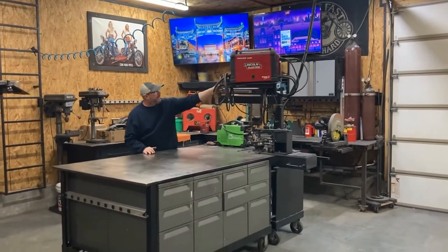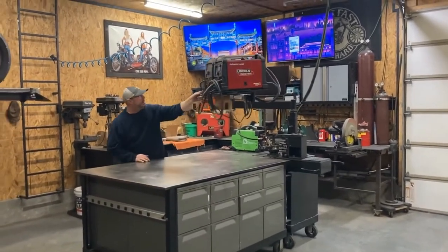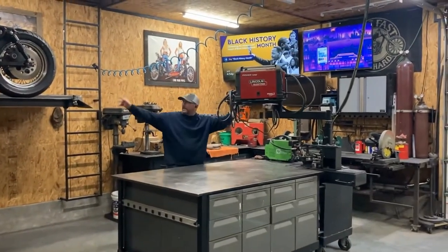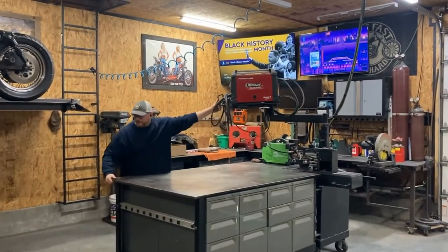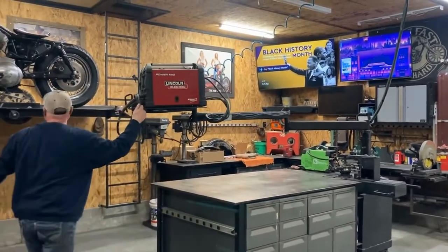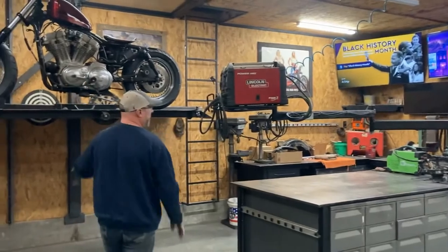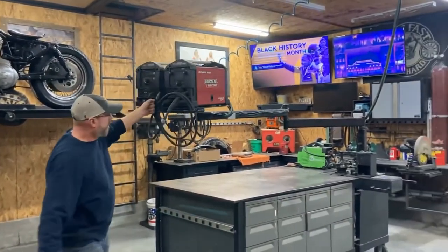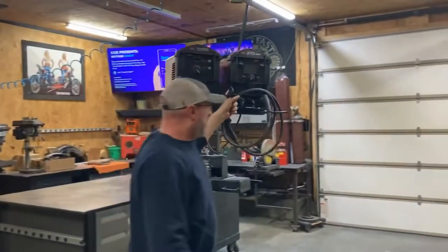This thing is awesome — I can put it wherever I want. Most of the time I'm going to be welding right here, but if I need to weld on a frame or something over there, I can just pull it wherever I want. This whole thing will swing all over the shop real easy.